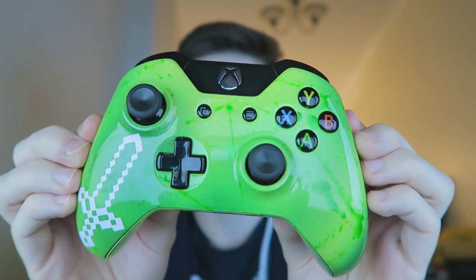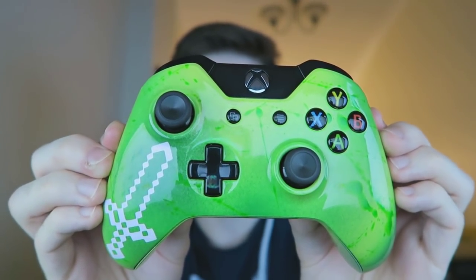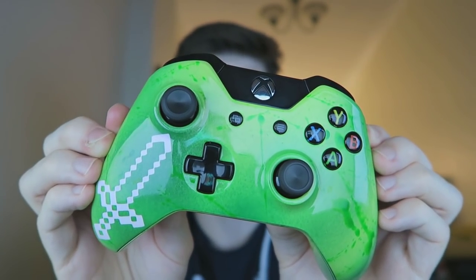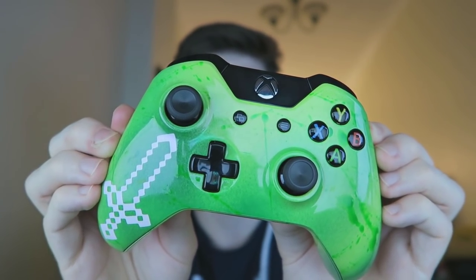I thought it was worth sharing because when I start making videos people are going to ask where they can get this controller — a lot of people have already tweeted me saying they loved it. Overall, I'm giving this a 10 out of 10 because I'm super happy. I've been Echo — have a great day, check the links in the description, stay beautiful, and I'll catch you next time!